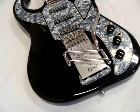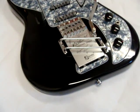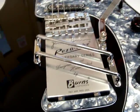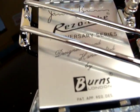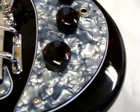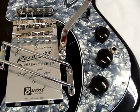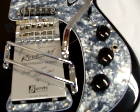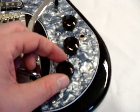Burns Bison 64 in black with Resertube Bridge fitted. Resertube Bridge, three controls: one volume, two rotary tone dials. The standard push-pull neck for the bridge and neck pick-up selector.